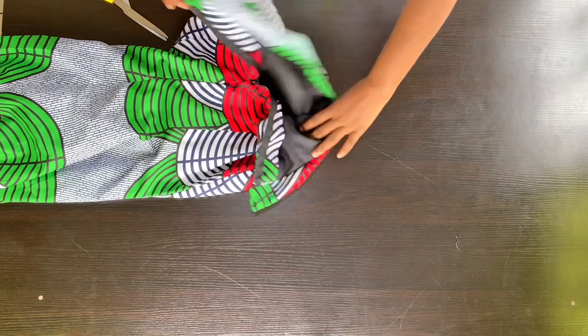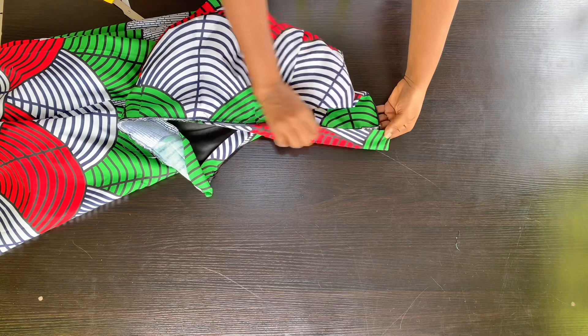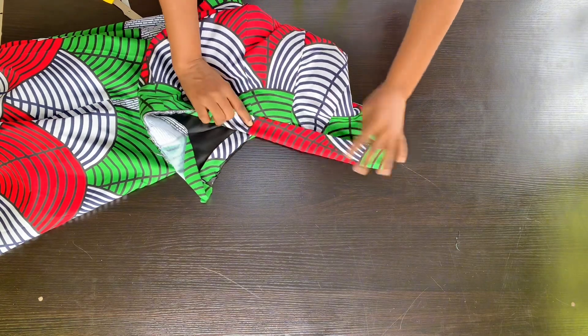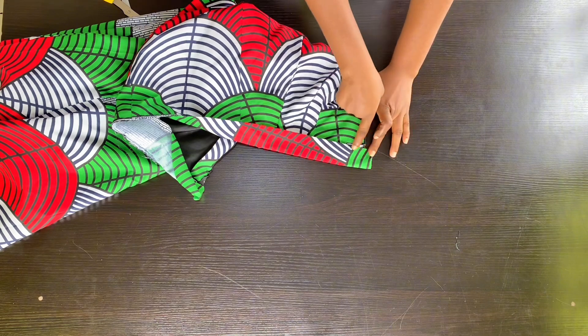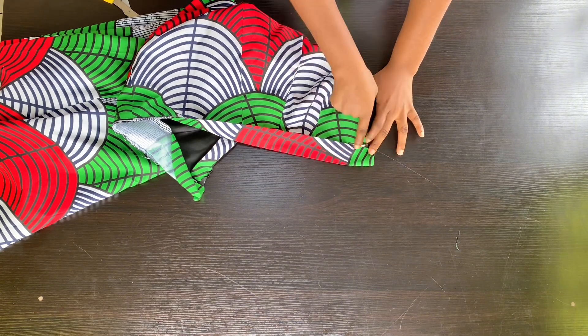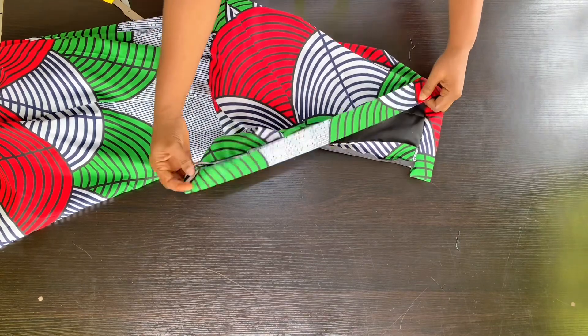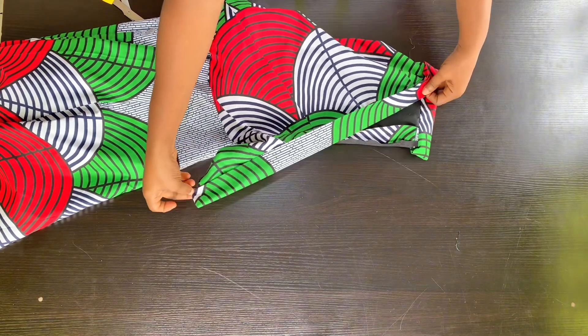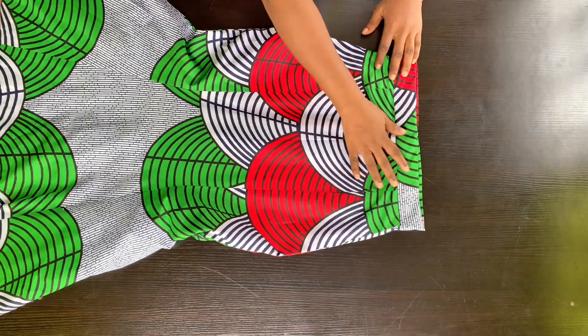After turning my band out, all I'm going to do is go to my machine and do a top stitch on top of the band from one end to the other — and that is all for this band. It's so easy. I've finished the band, and as you can see it's very neat.